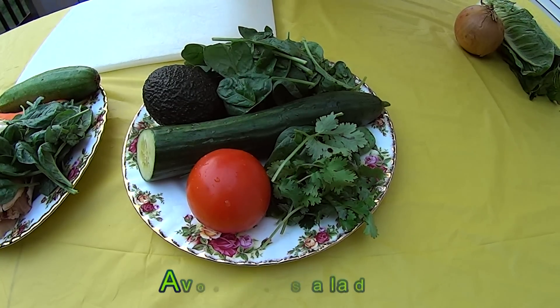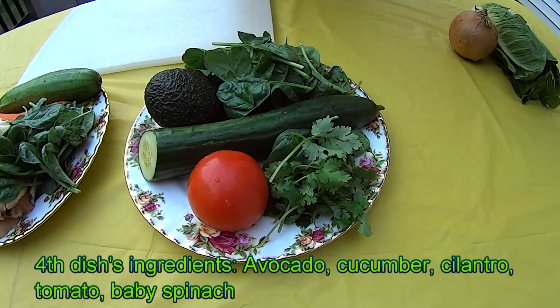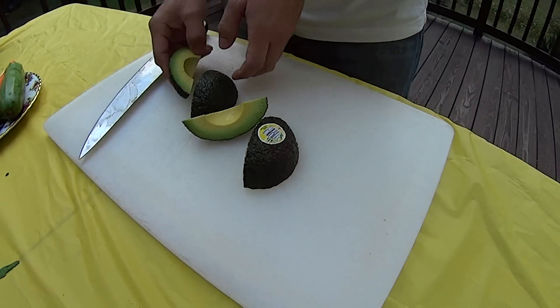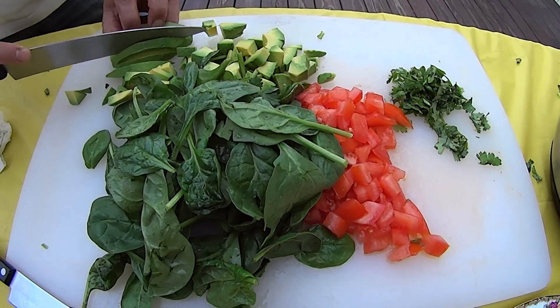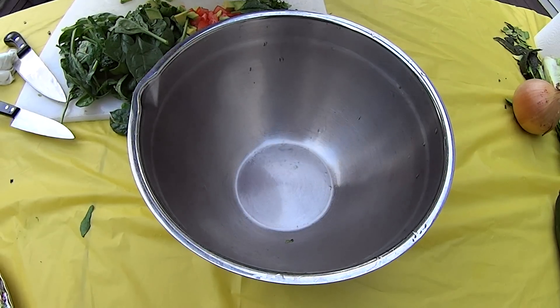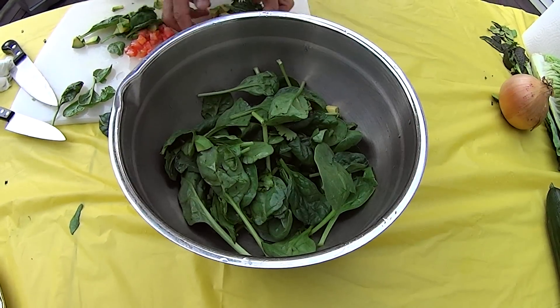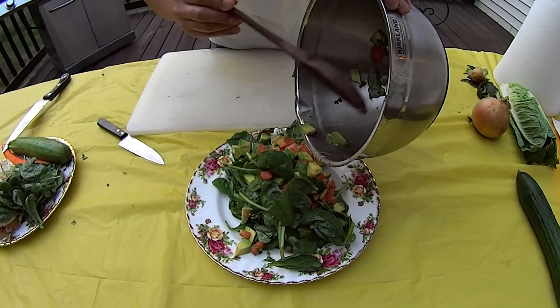Ingredients are cucumber, tomato, cilantro, baby spinach. This is our avocado salad.